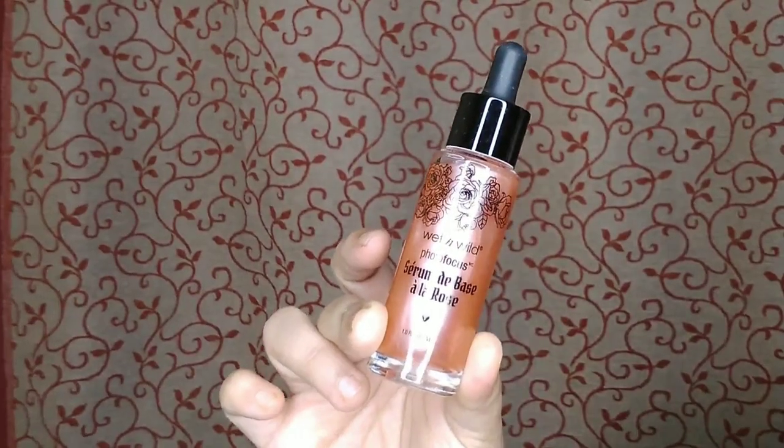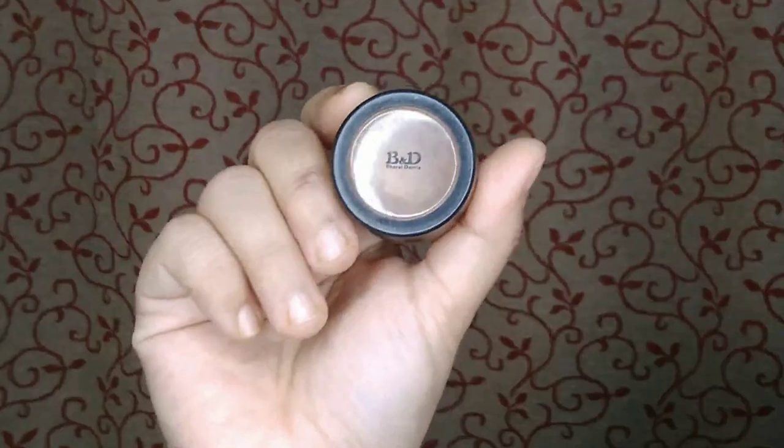I am taking a lip balm from Wet and Wild in the Rebel Rose collection. Then I am taking a Wet and Wild Rebel Rose multi-purpose serum as my moisturizer and primer. Then I am taking a Bharatan Doris concealer in the shade 12 to correct my pigmentation, and setting it with my damp beauty blender.